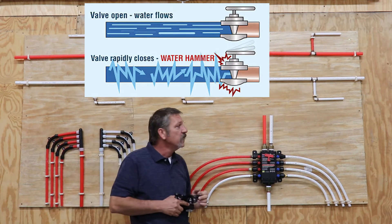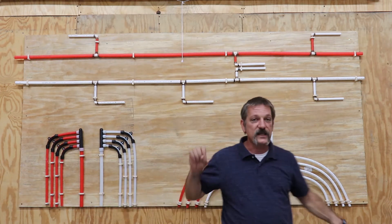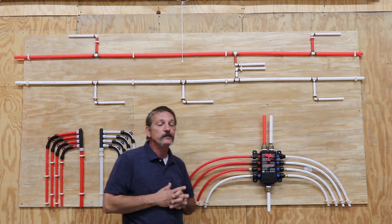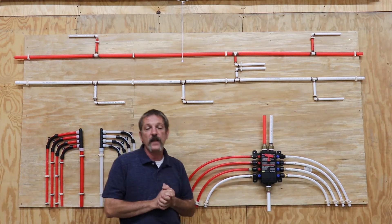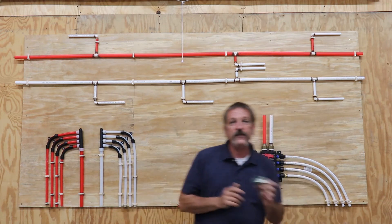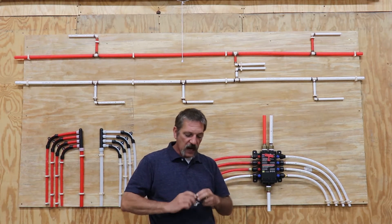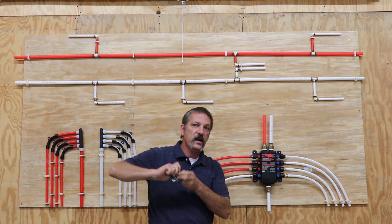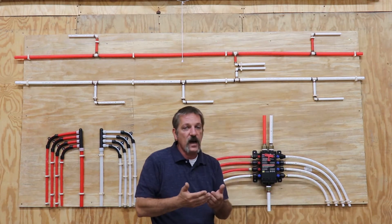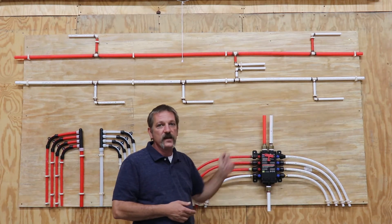It can be very bad for your plumbing system. The flexible tubing we use is very resilient to that because it can flex, expand, and contract. But we still need to do something about those train wrecks. It's not so bad on your gate valves because these are considered slow-closing valves — you're gradually turning it off and on, slowing and speeding that train up, so we're not having those little train wrecks.